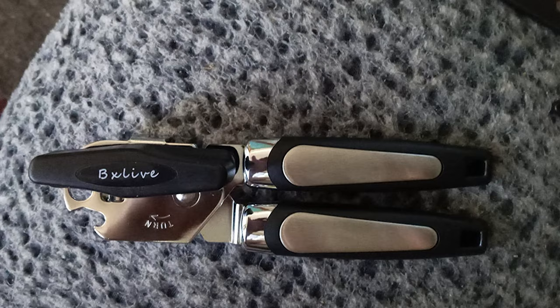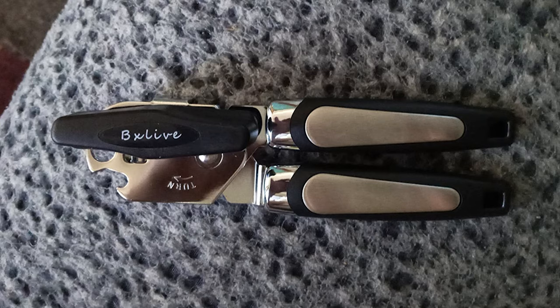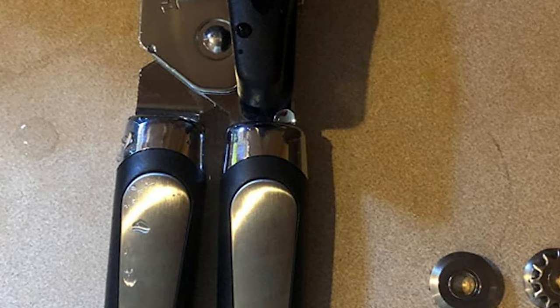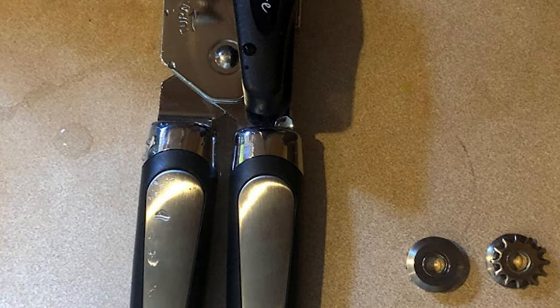Its sharp cutting disc effortlessly cuts a variety of cans. It is a must-have handheld can opener for home kitchens, restaurants, camping, barbecue parties, and outdoor picnics. The Bsliv can opener's cutting mechanism is made of food-grade stainless steel. The stainless steel blade won't rust or break in daily use for years.